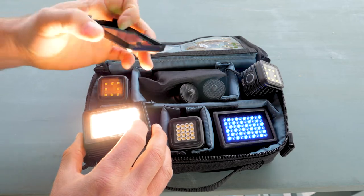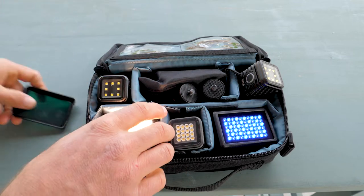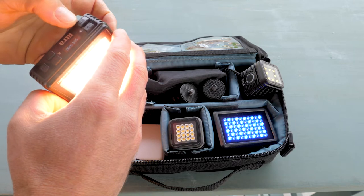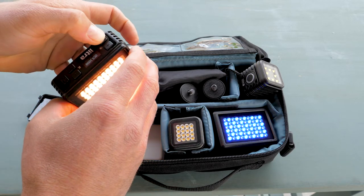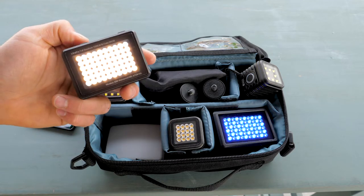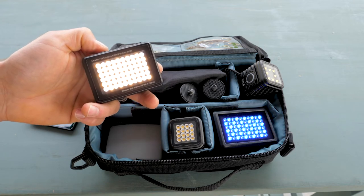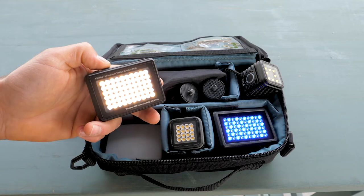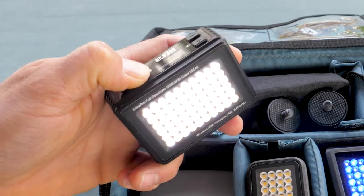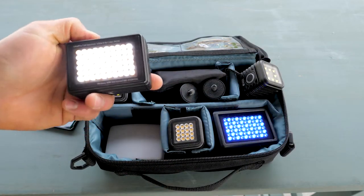Lytra has a bunch of different accessories, and some of those are color gels. With the Lytra Pros you can also change the color temperature — you can go from 3000 Kelvin, which is a very warm candlelight type light, all the way up to 6000 Kelvin, which is a very cool daylight sort of light.